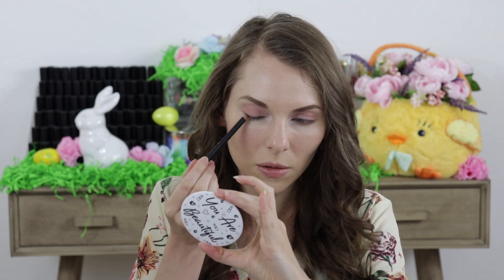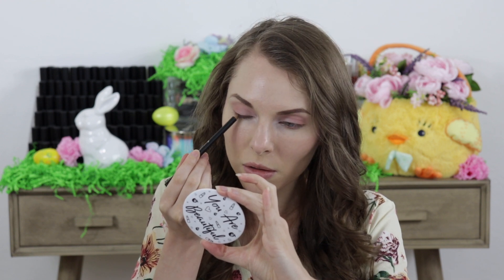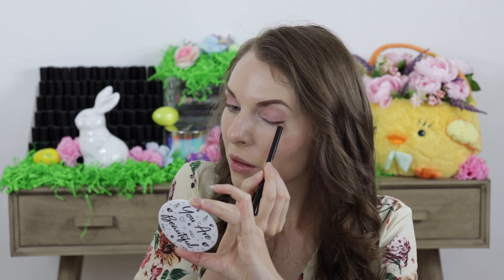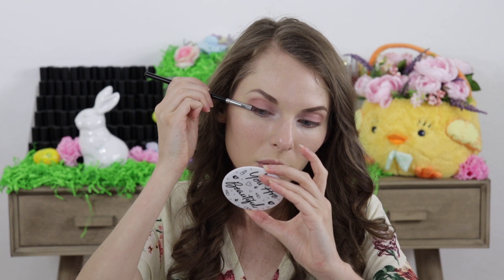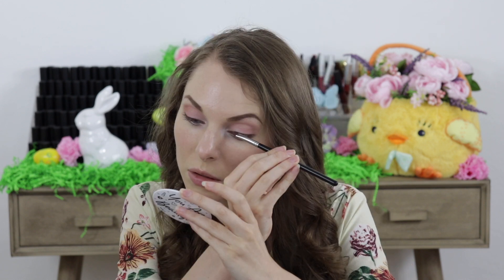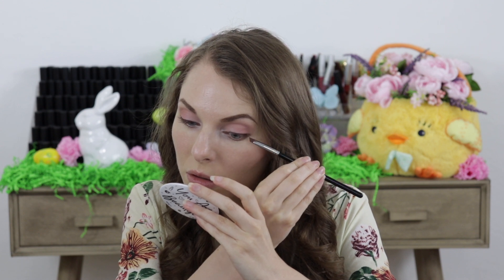And then to line my eyes I started out by using the eyeliner in the shade Coco and then I went over the top of that with an angled eyeliner brush that was a little bit damp and the eyeshadow called Vamp. So these two together make a really great eyeliner combo.